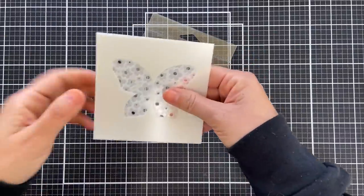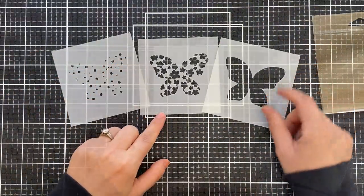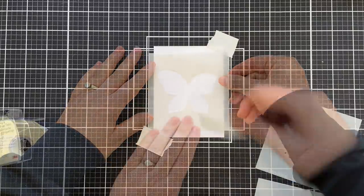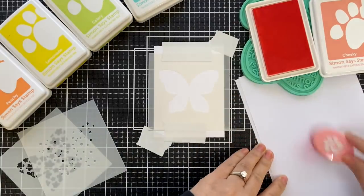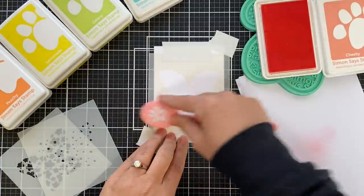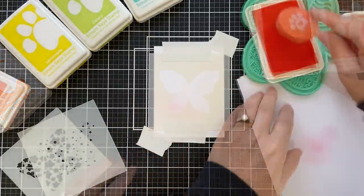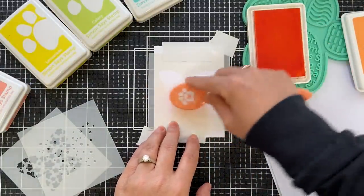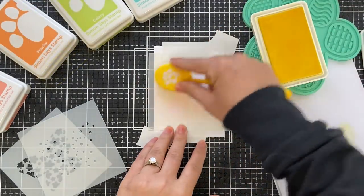I'm going to start project number one using the layering butterfly stencil set. One of my favorite things to do is ink blend, and as soon as I see a stencil, I want to ink blend. I have a panel here, starting with Hammer Mill — that's my new favorite blending cardstock. I'm going to be using some positively saturated inks: cheeky, which is a light corally shade, and then peachy. I'm going in a very subtle rainbow order for this open butterfly shape.